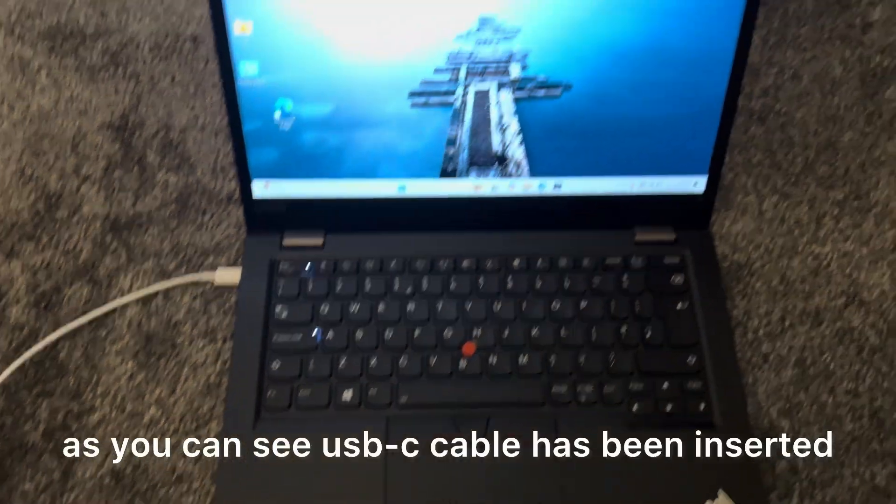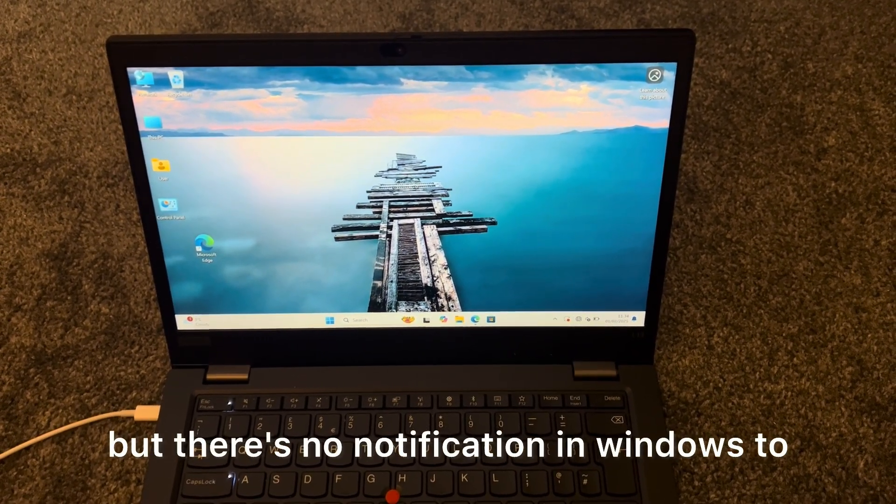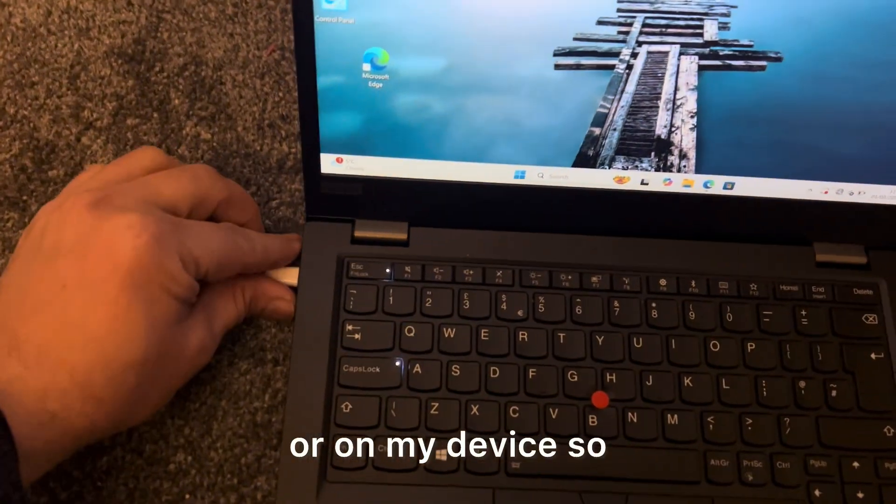As you can see, the USB-C cable has been inserted but there's no notification in Windows to suggest it's working on my device.